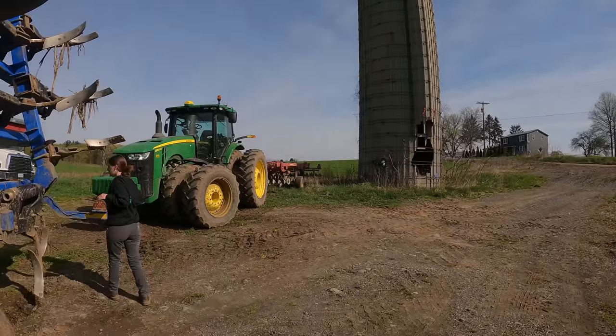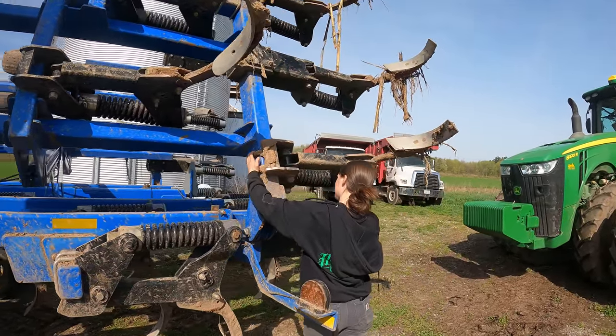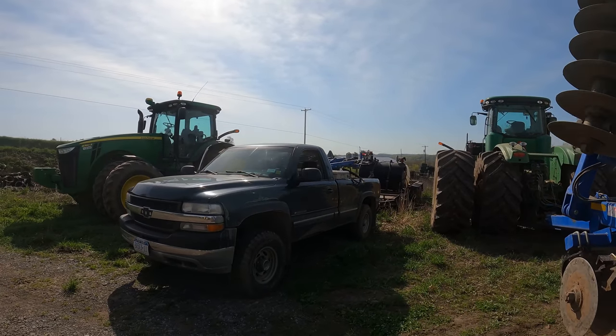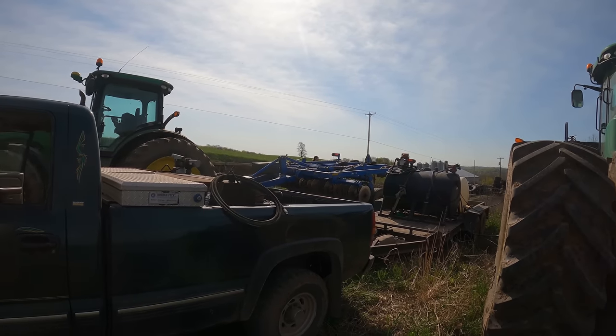400 gallons of fuel with three tractors this size really doesn't go the whole day, so we obviously need a bigger fuel trailer. We should probably put a couple more tanks in the back of the truck. We do have room on this trailer for another tank, but this truck is not liking all this weight too much.